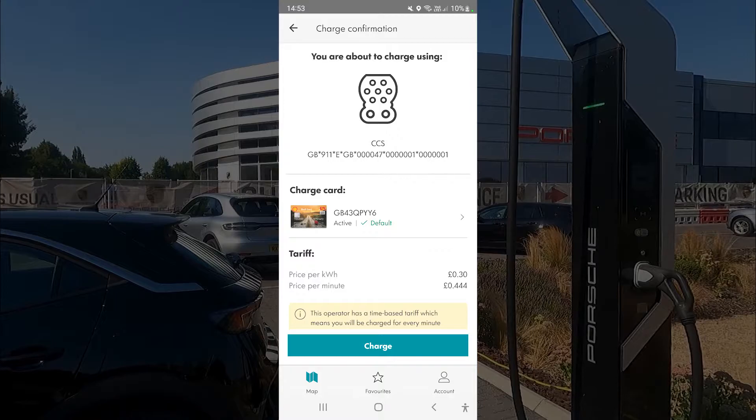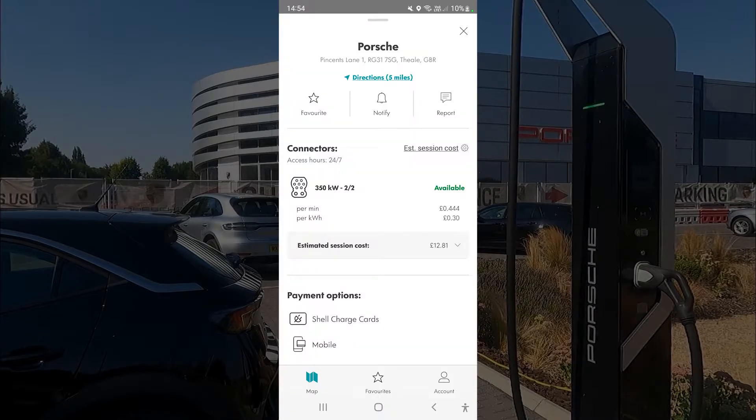The price per kilowatt is 30p but the price per minute is 44p, so in total you're looking at 74p — which is comparable with other superchargers. The app also gives you an estimated cost for 100 miles, which is great. For payment, you can either tap your charge card on the RFID reader or use the mobile app to start the session.